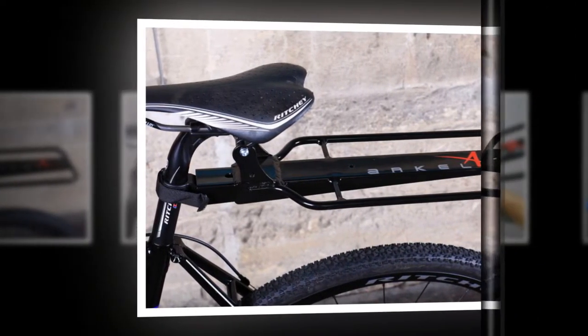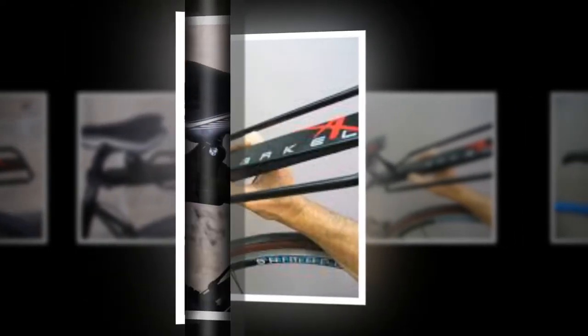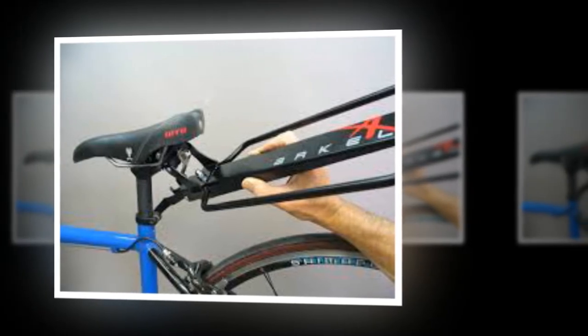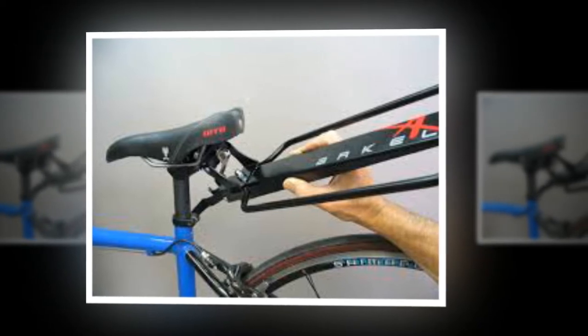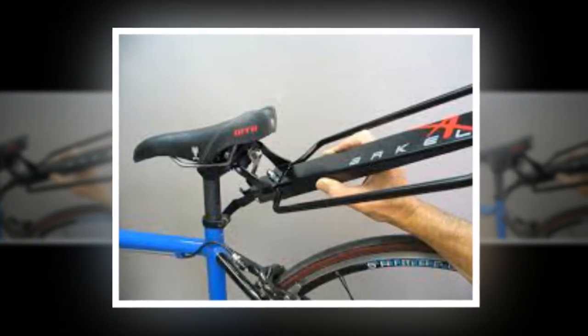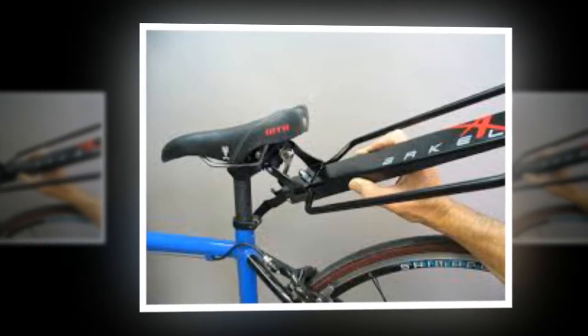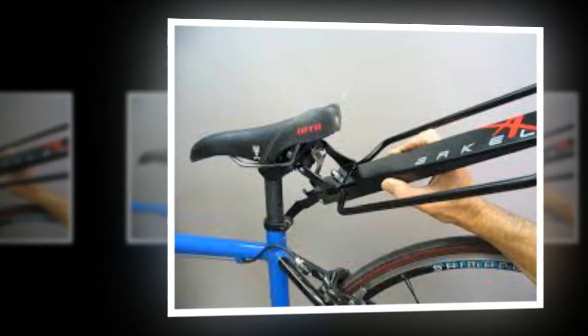The aluminium is fairly chunky stuff, meaning the all-up weight is perhaps more than you might expect. As set up on my bike, including the optional extension plates, it weighs 590 grams, which is 50% more than a Tortec Velocity rack which can carry two panniers totalling up to 25 kilograms. More surprisingly, it's also a smidge more than the Topeak beam rack mentioned above.